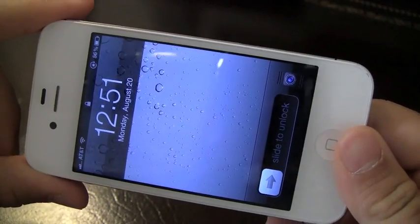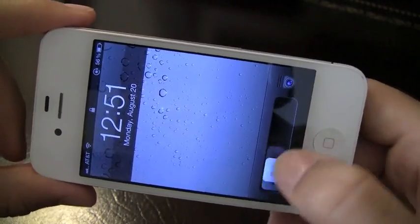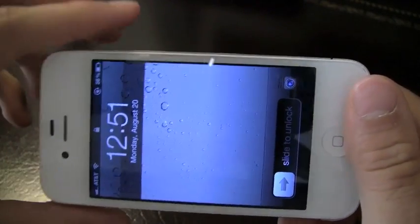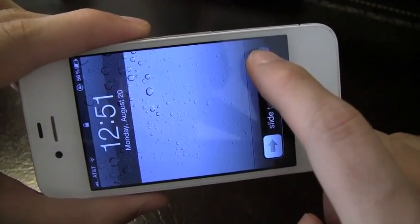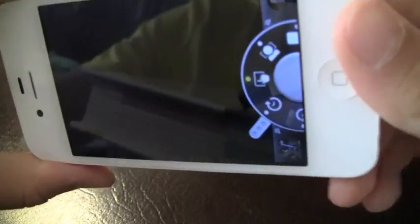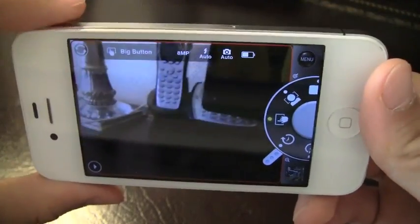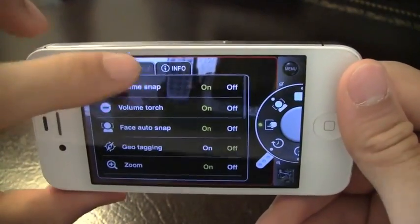Before I start, a pro tip: if your iPhone is jailbroken, you can get an app called Grabber App, which I definitely recommend because you can add any app to open where your usual camera app would open from. I have it set to Grabber App, which automatically opens right from the home screen. This app is loaded with a lot of features.